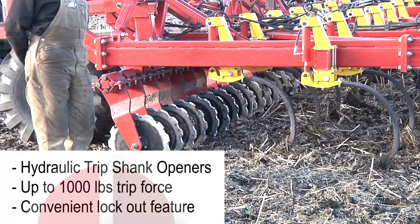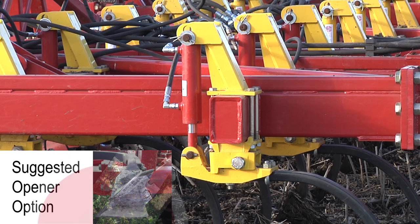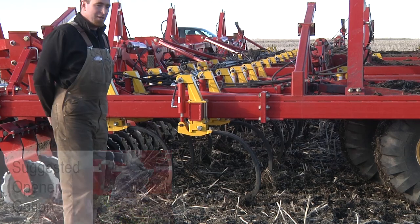We have very widely spaced shanks, which are the heart of the machine. On these shanks you can see that we have a hydraulic trip. The shanks are spread out nice and wide, with a two-row front and one-row back layout to ensure enough trash clearance to go through even the heaviest material. Because the cutting coulters roll it down on the front, the shanks will pull it apart.